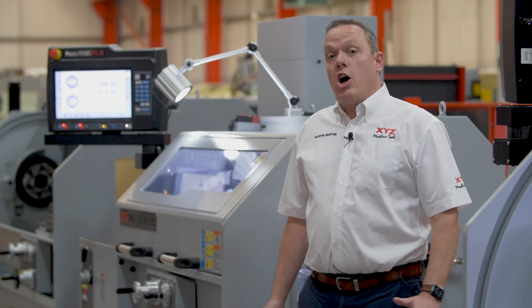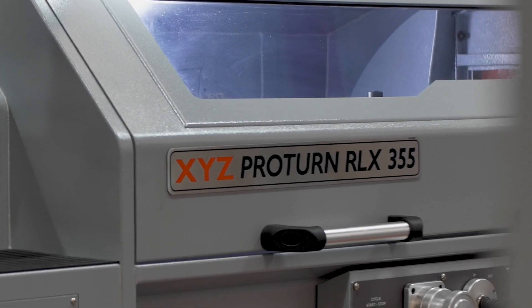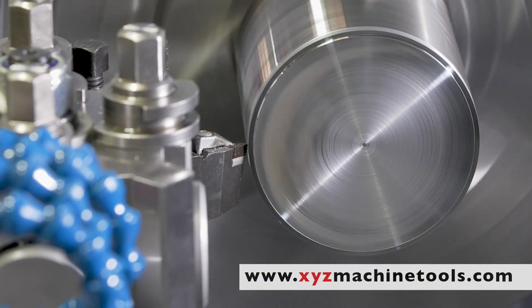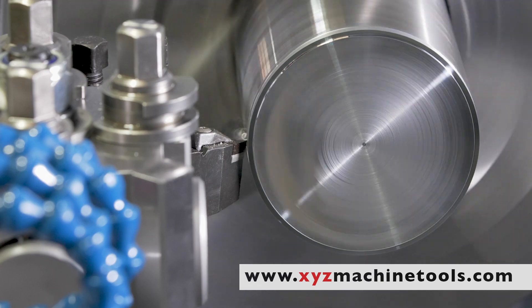Today we're going to take a look at the RLX355 Pro Turn Lathe. There are eight other machines in the family, so if you're interested in a different size machine, check out our website.